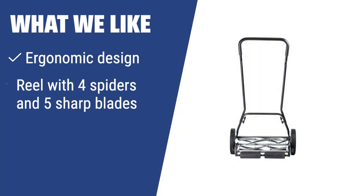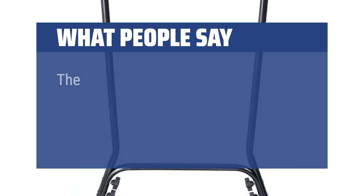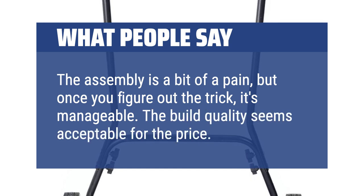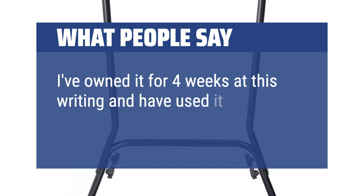What we like: The Great States 815-18 is designed for those who want a convenient and ergonomic mower that can keep their lawn tidy and healthy. With its reel featuring four spiders and five sharp blades and a varied height adjustment, this mower is perfect for maintaining small to medium-sized gardens or yards. What people say: The assembly is a bit of a pain, but once you figure out the trick, it's manageable. The build quality seems acceptable for the price. I've owned it for four weeks and have used it seven times.